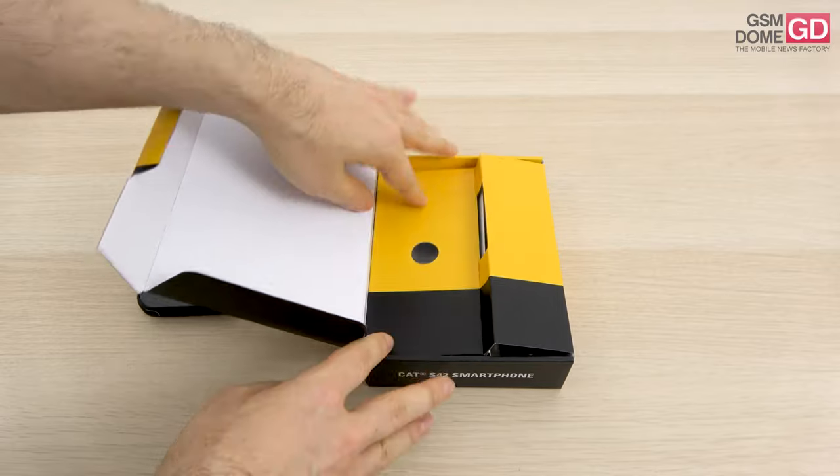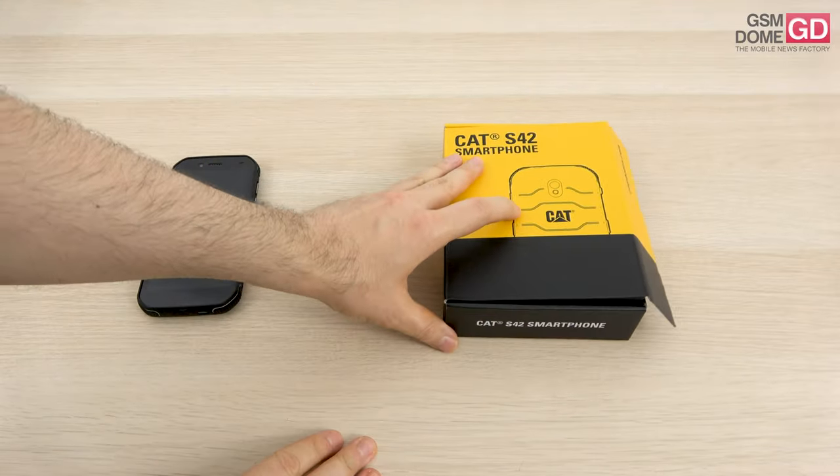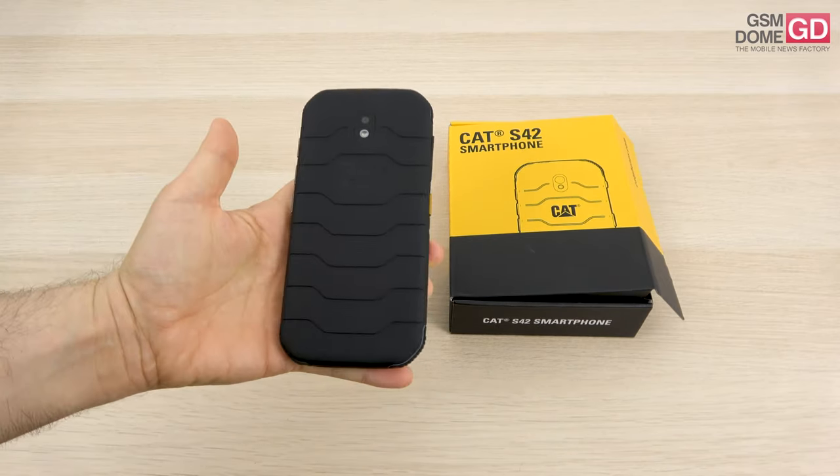Apparently the phone itself hasn't launched yet. It's listed on some sites as coming in Q3 this year — third quarter — so it's a bit of something special that we have it here.